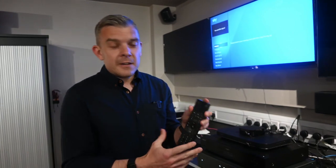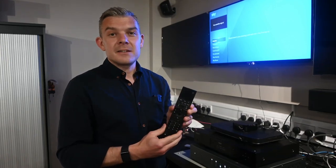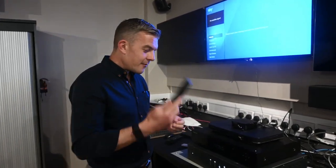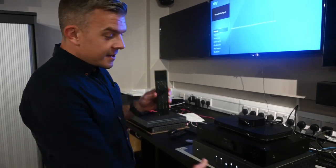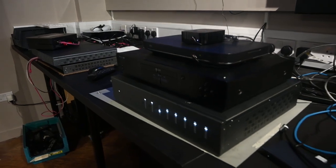All the electronics are done. All the guts of the remote are finished but we're just a little bit unhappy with the plastic still. I'm just going to give you a little demo to prove to you that we have a working remote. What we have here is an M-Hub S, that's going to be the brain, the uControl brain for this particular demo.